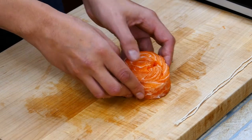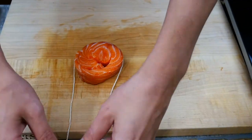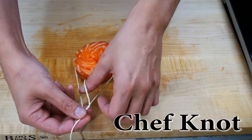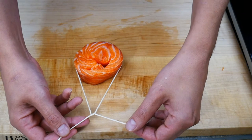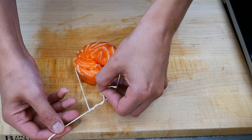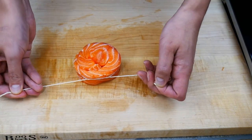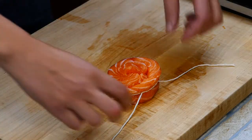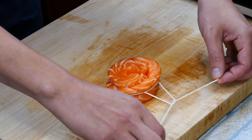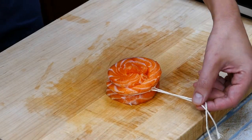That looks really nice. From there we're going to tie it up so it'll stay in a nice position. We're gonna do what's called a chef's knot — just going over, under, over, under, and then over, under one last time. When we pull it tight it's going to stay taut and won't come undone, which is really cool. For good measure, one last time nice and tight, and then we're just gonna cut off that little piece of string.